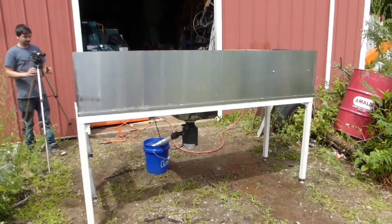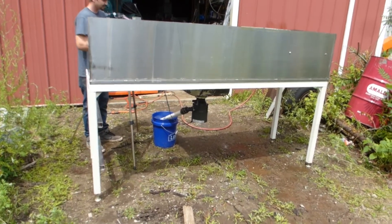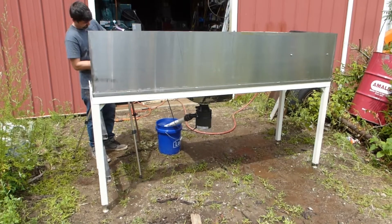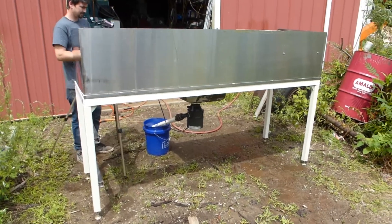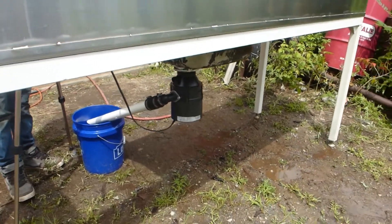Okay boys and girls, Hobby Logger and Son. We're working on our little project for a cannon for the gardening, and we just acquired this fancy little stainless steel table today and we installed a sink disposal unit underneath it.